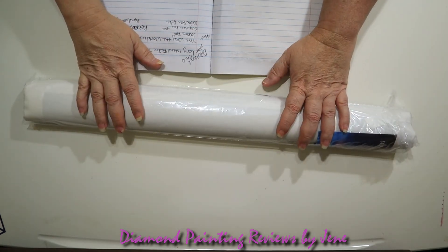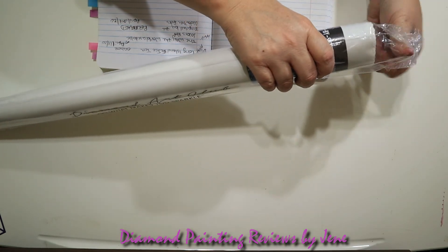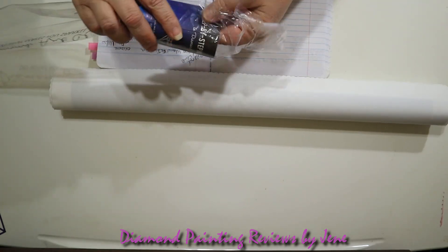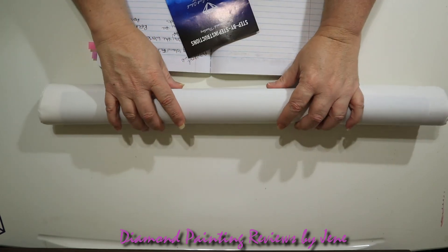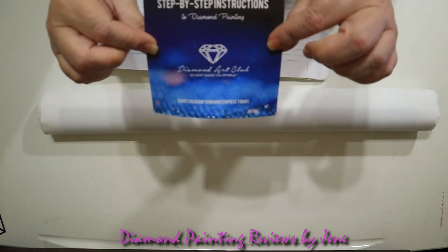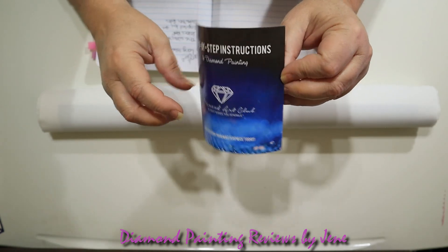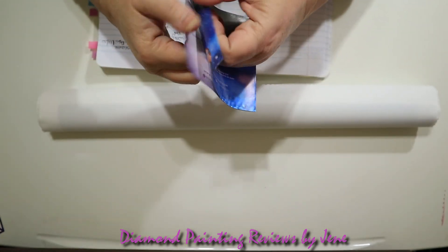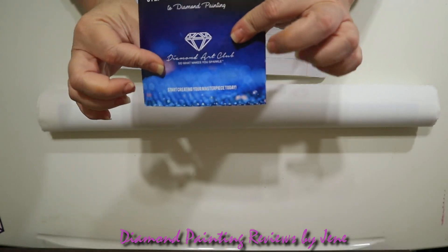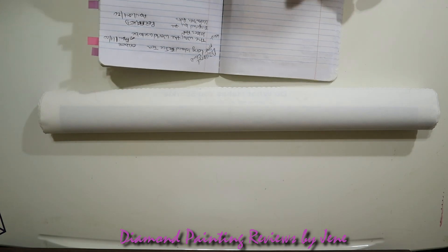Next is your canvas. Diamond Art Club is one of the stores whose canvas I find just amazing. One thing you'll notice when you purchase from Diamond Art Club is how super soft and velvety the back of the painting is. Every kit also includes a three-panel pamphlet with a thank-you letter from Angie, the founder and owner, the nine steps of diamond painting, and a discount code for your next purchase on the back — always great to have.